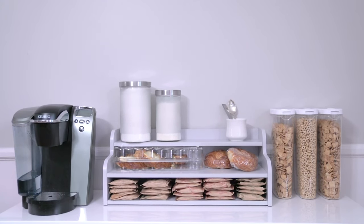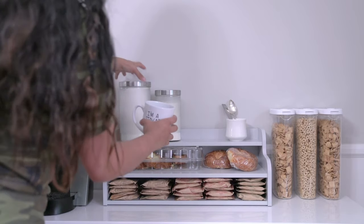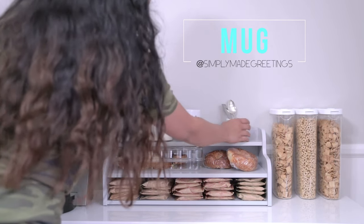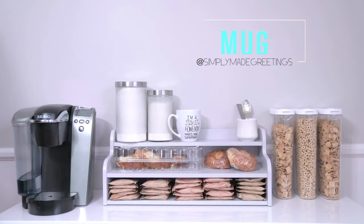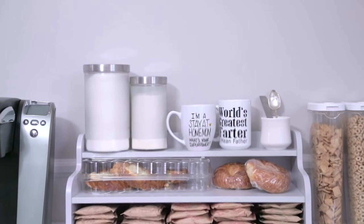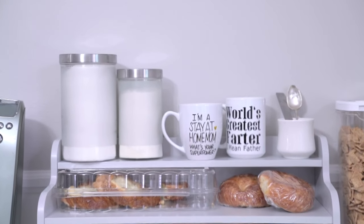Last but not least are my coffee mugs. This coffee mug is one of my favorites because it says 'I'm a stay-at-home mom, what is your superpower?' - moms give me a high five through the computer! And this one is my husband's because he is the world's greatest partner.